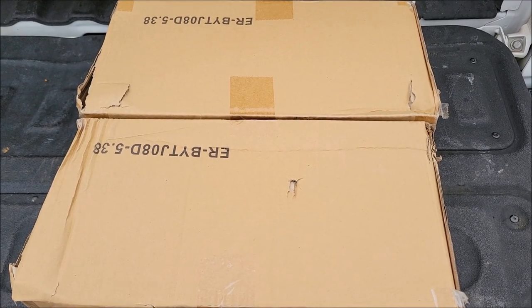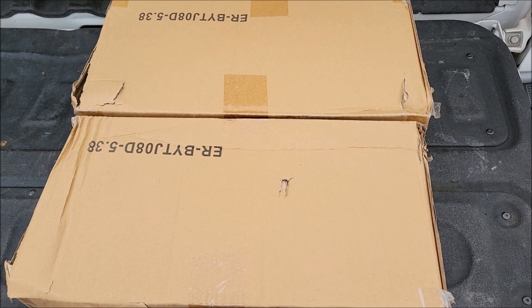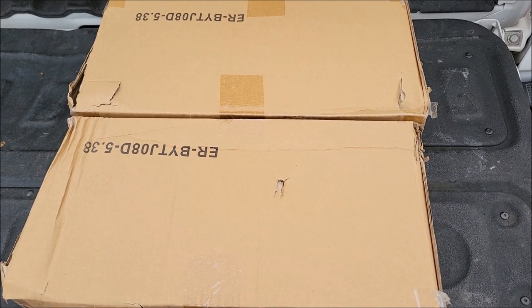So I bought myself a couple spare tire holders for my dump trailer. Let's go ahead and take these things out of the box and put them on the trailer so we can check them out.